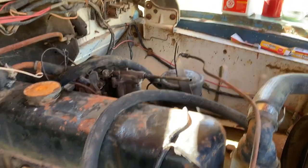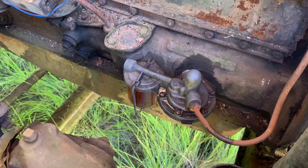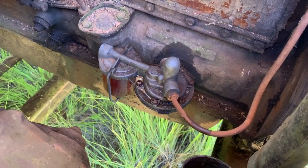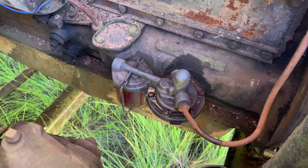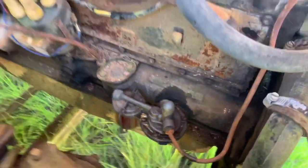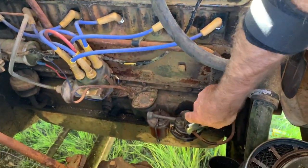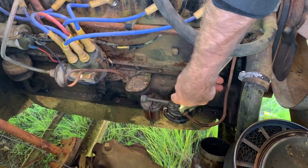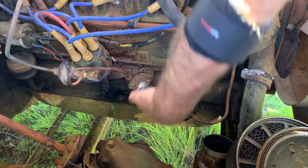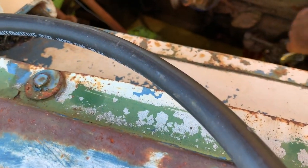We're bypassing the mechanical fuel pump because it leaks like a sieve — I think it leaks gas out of the crankcase and oil as well, because there was smoke coming from down there when we were getting it started. So we're going to use the electric pump on the fuel tank and we're rerouting it. We just whipped down to Super Cheap the parts shop and got a bit of eight millimeter fuel line.